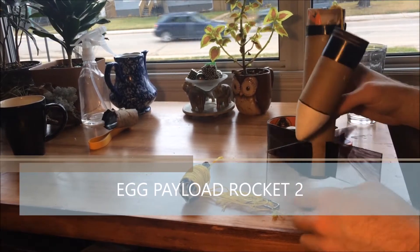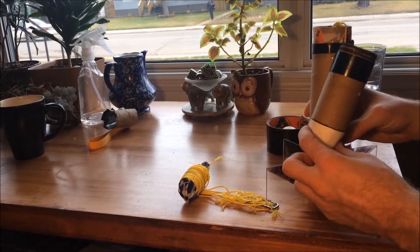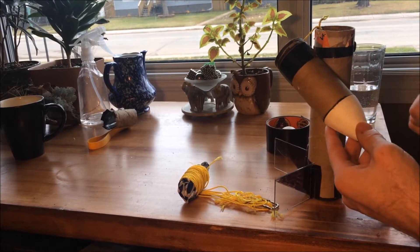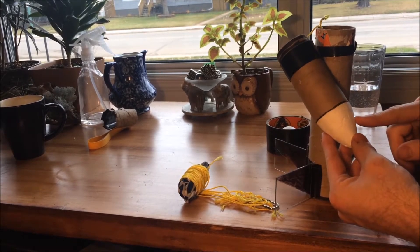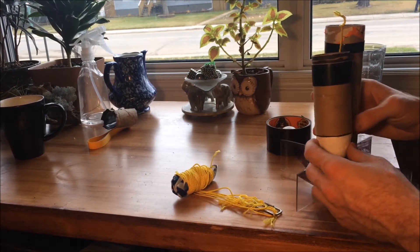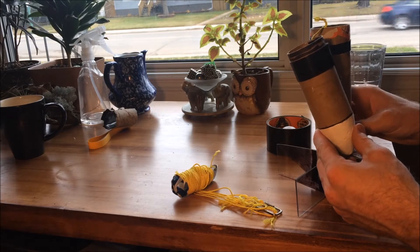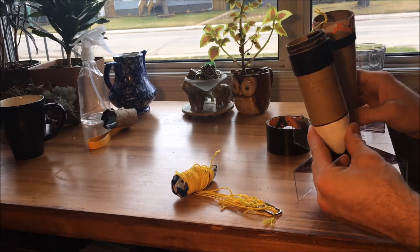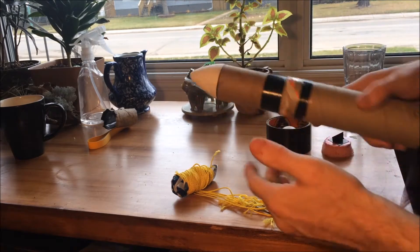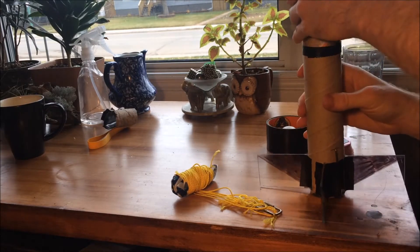Okay, so this is egg rocket second attempt. I'll just go over the rocket and what it's all built from. I built the egg pod out of a toilet paper tube again, and this was a foam ball that I just carved into a cone. Instead of making a separate egg pod that would come out and have its own parachute, I decided to make it just one piece — so I made the egg pod the actual nose cone of the rocket as well. Hope you can see that.